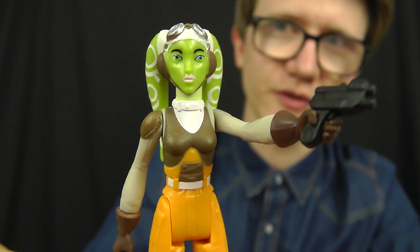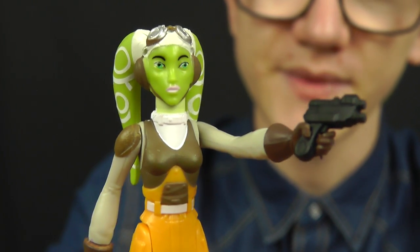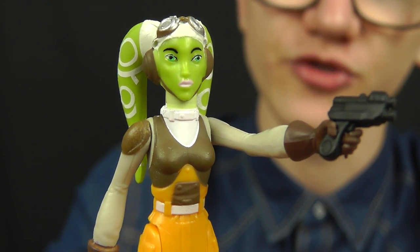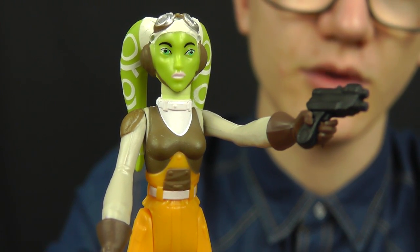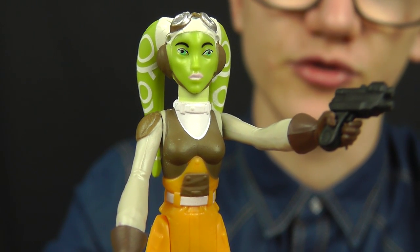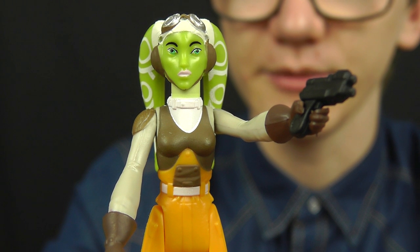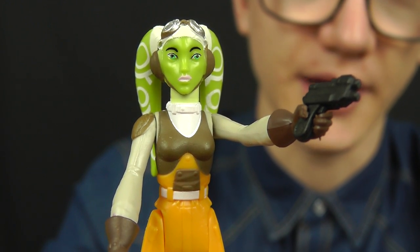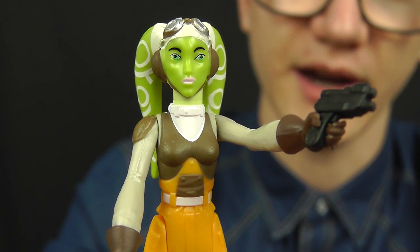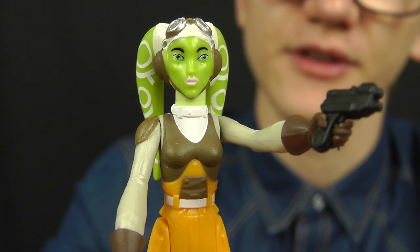Before jumping into the details of the figure, I want to give a bit of background on Hera's character. Not only is she the ace pilot of the Ghost crew, but she has connections to a character from the Clone Wars. In Season 1, there was a story arc known as the Ryloth Trilogy, centred around the planet Ryloth and the Twi'lek species, during which a character named Cham Syndulla appeared as a resistance fighter — and he is the father of Hera.